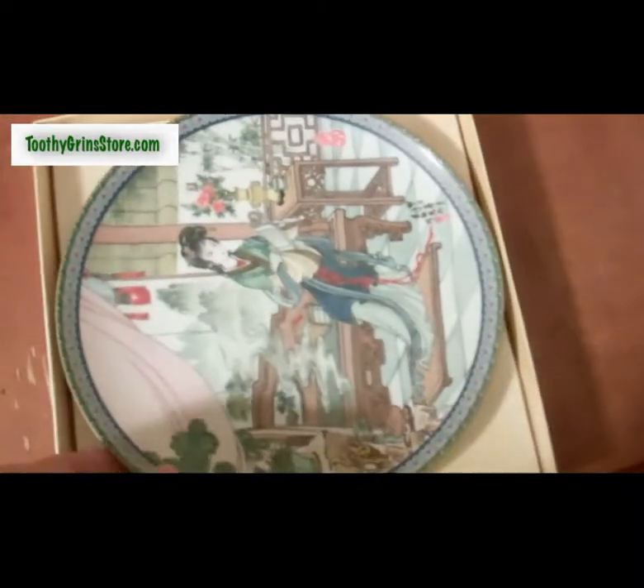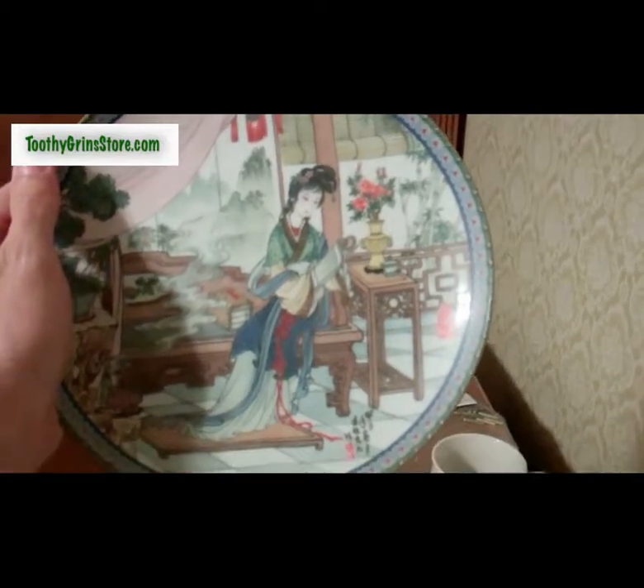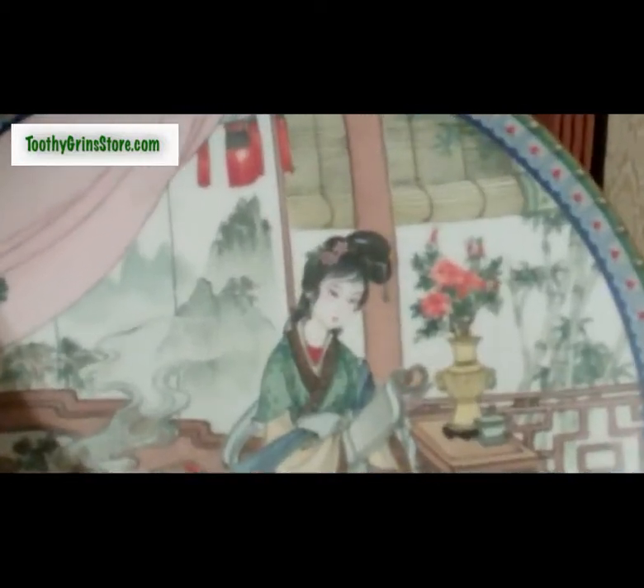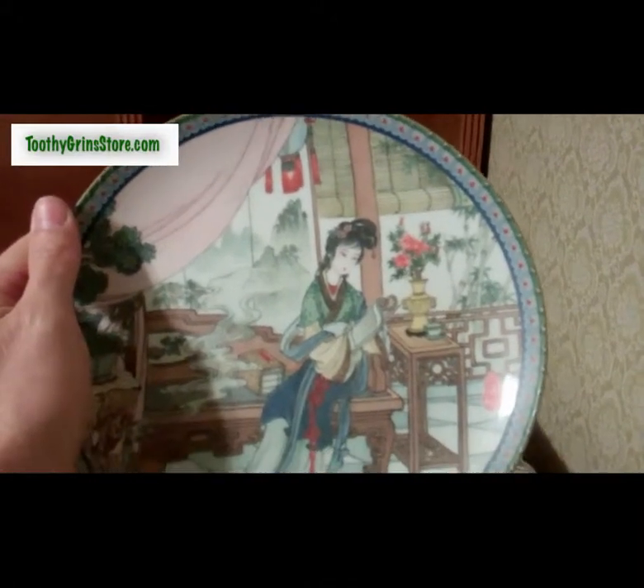And here is the plate. This is plate number six in the Beauties of the Red Mansions series, which is based on a classic Chinese romantic novel called A Dream of Red Mansions.